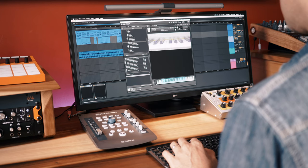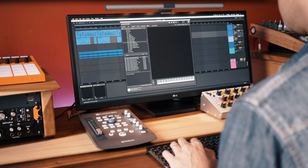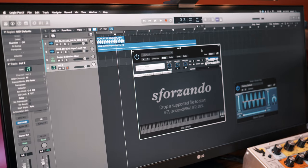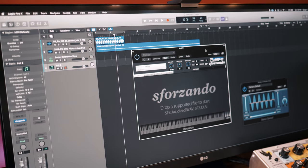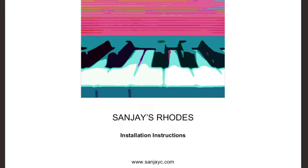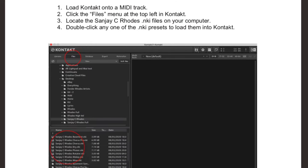Both versions — full and light — are compatible with any DAW. Just load up one of the presets in a sampler: Ableton sampler, Logic sampler, Kontakt, and I've even created an SFZ version which is compatible with the free Sforzando plugin. I've included instructions as well in case you're new to using sampled instruments.